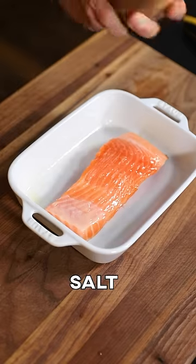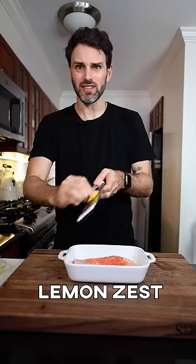Jeez Louise, I forgot some salt. Then lemon juice and a little lemon zest on top — that would be great.